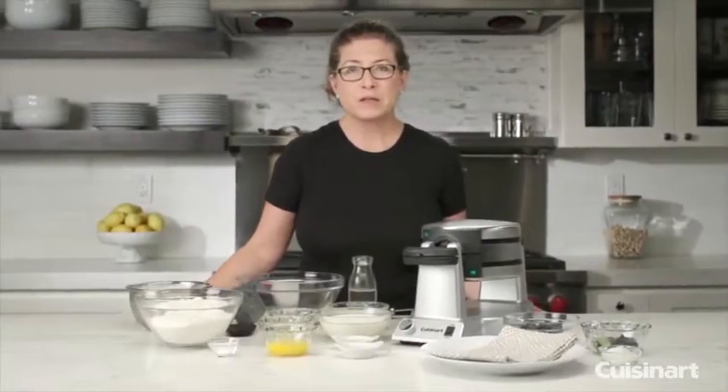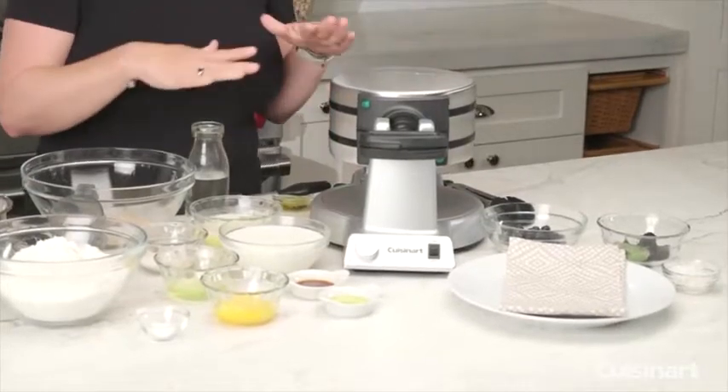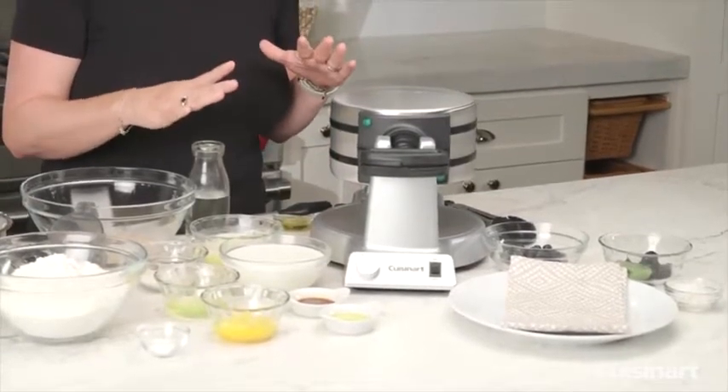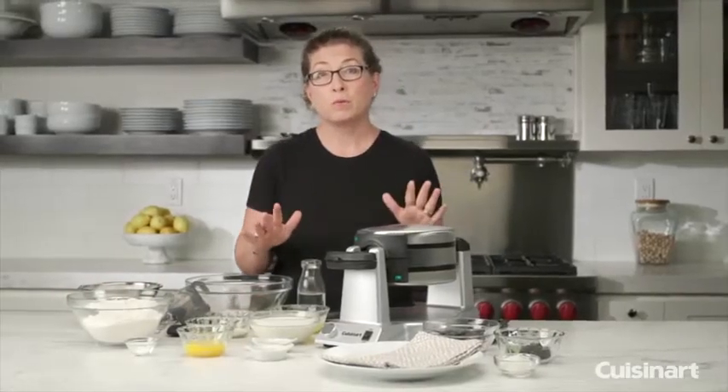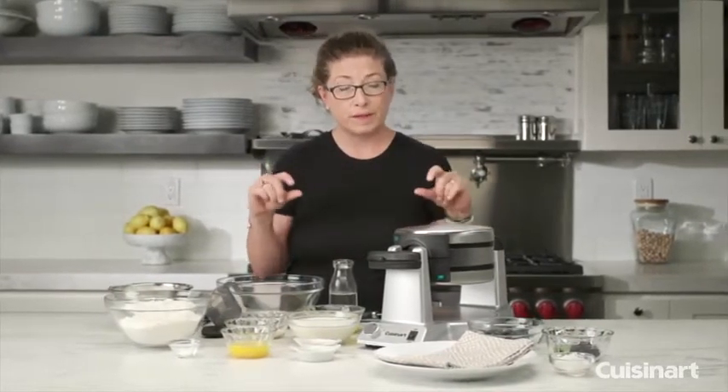Hi, I'm Mary Rogers and this is the Cuisinart Double Belgian Waffle Maker. It's a lot of fun to use. The great thing about it is it cooks two large Belgian waffles at the same time, and two very deep-pocketed waffles — they're about one inch deep.